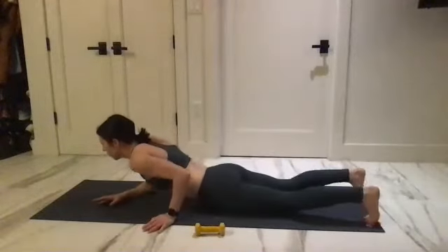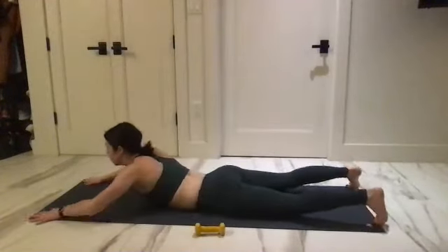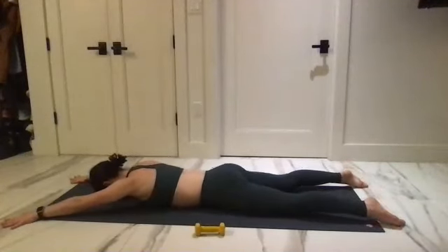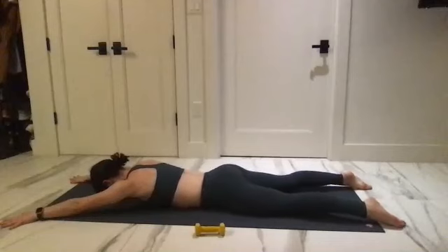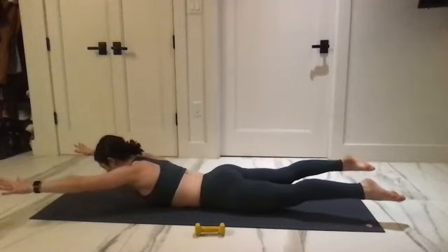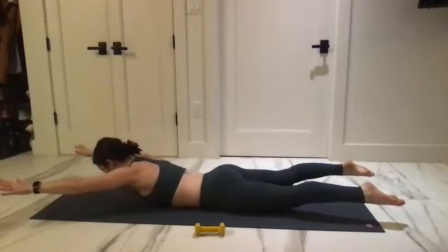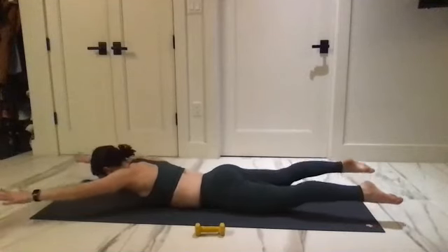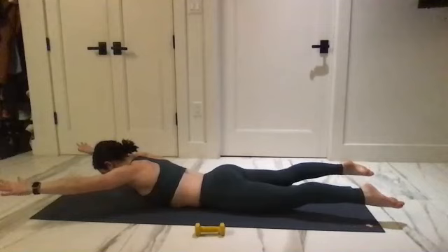Turn around onto your stomach. Come into this X shape — reach out into the corners. Talking through your hips, lift your upper chest and your legs up. Lift up and hold that shape, tuck your pelvis under and return.